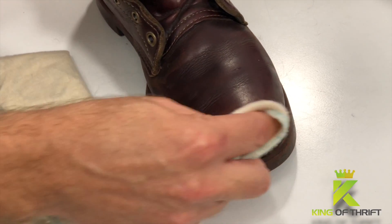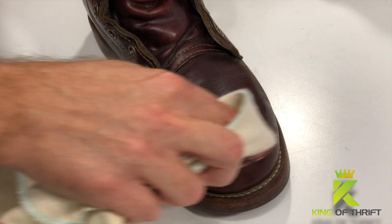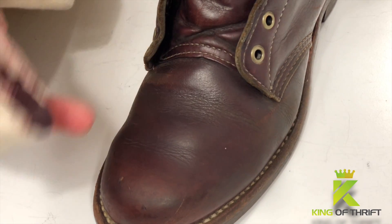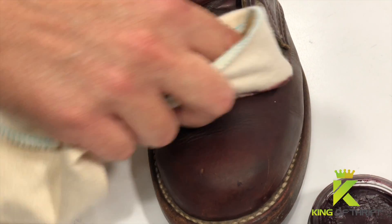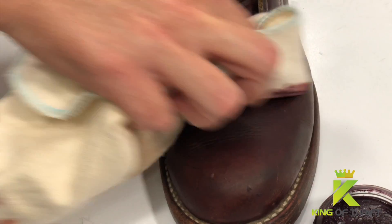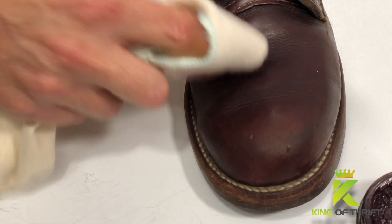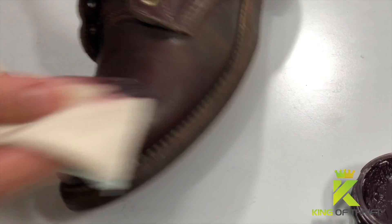What I'm pointing at there is the stitching on the sole. You do not want to get the shoe cream on the stitching — as you can see, they're white stitches. If we get this shoe cream on there it's going to turn them cordovan, which is just not going to look good. Across the toe and across the foot, you want to work back and forth, as well as doing small circles to make sure you get good, even, uniform coverage in those creases and crevices.